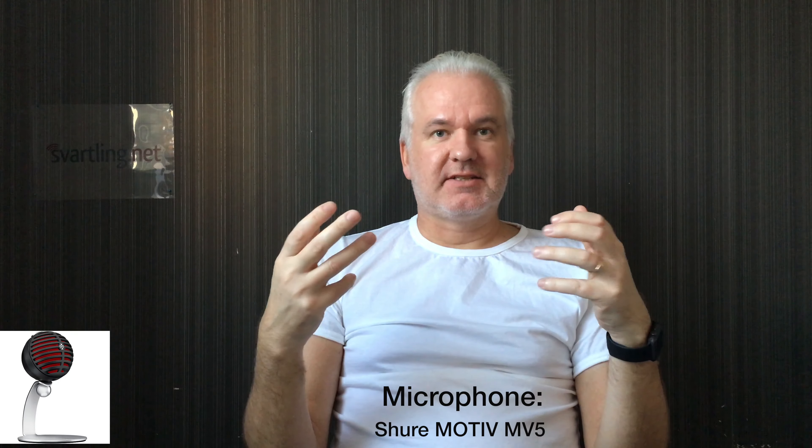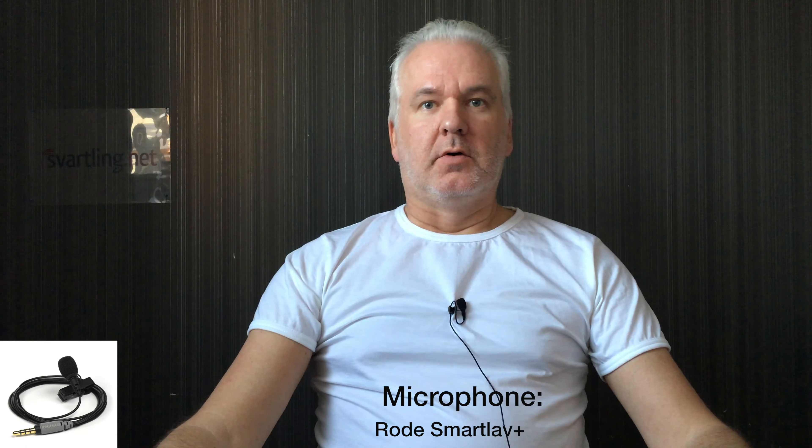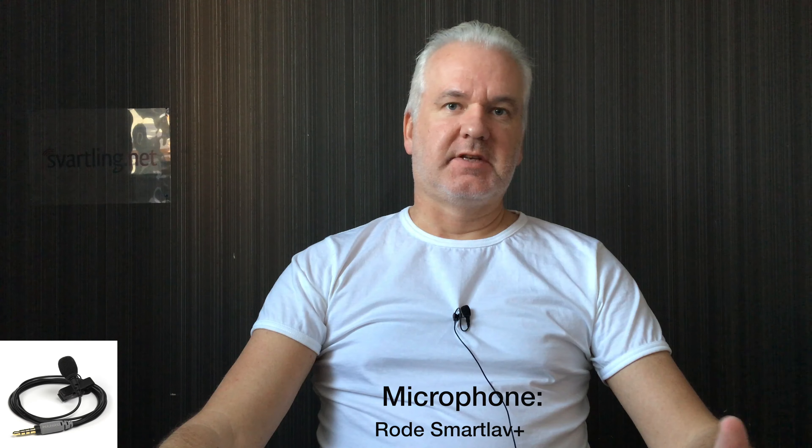Let's switch microphones now to the Rode SmartLav Plus instead. So now you're listening to the sound from my Rode SmartLav Plus microphone, and this microphone I have been very impressed by. I've been using it outside doing vlogs, also in my car, and the quality has been excellent. I really love the sound quality.